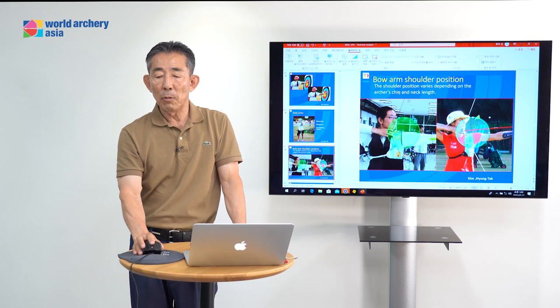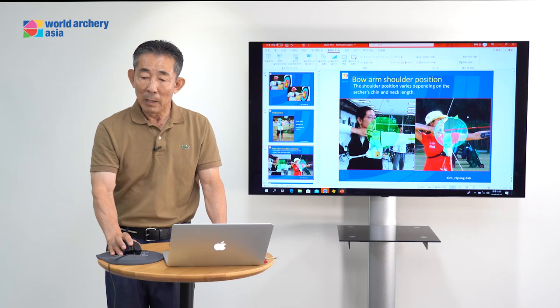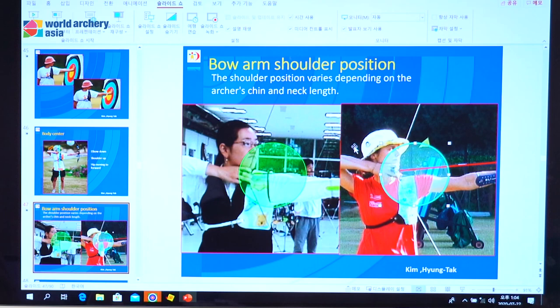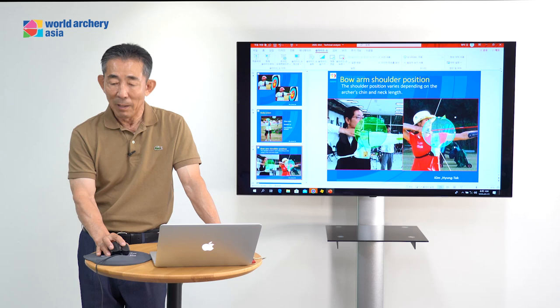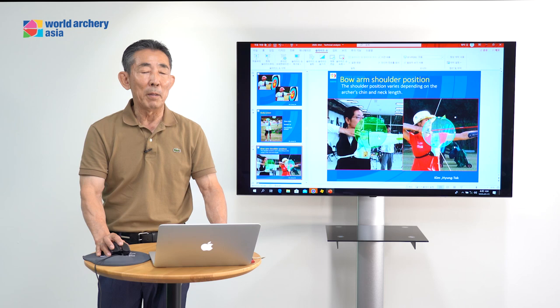Next topic: bow arm shoulder position. How do you think? On the left side, Park Sung-hyun — his arrow line is here, shoulder with the arrow line is the same. But this Maya — his shoulder is very low, and the arrow line is higher than the shoulder. Many coaches say if Park Sung-hyun's shoulder is too high, you need to lower it. But maybe Park Sung-hyun is good — it's the same — because everybody's physical condition is different.